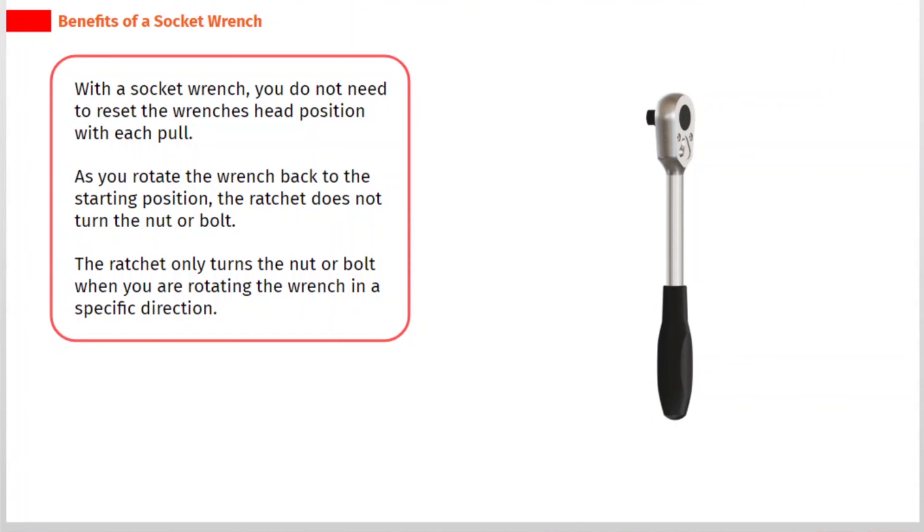With a socket wrench, you do not need to reset the wrench's head position with each pull. As you rotate the wrench back to the starting position, the ratchet does not turn the nut or bolt. The ratchet only turns the nut or bolt when you are rotating the wrench in a specific direction.